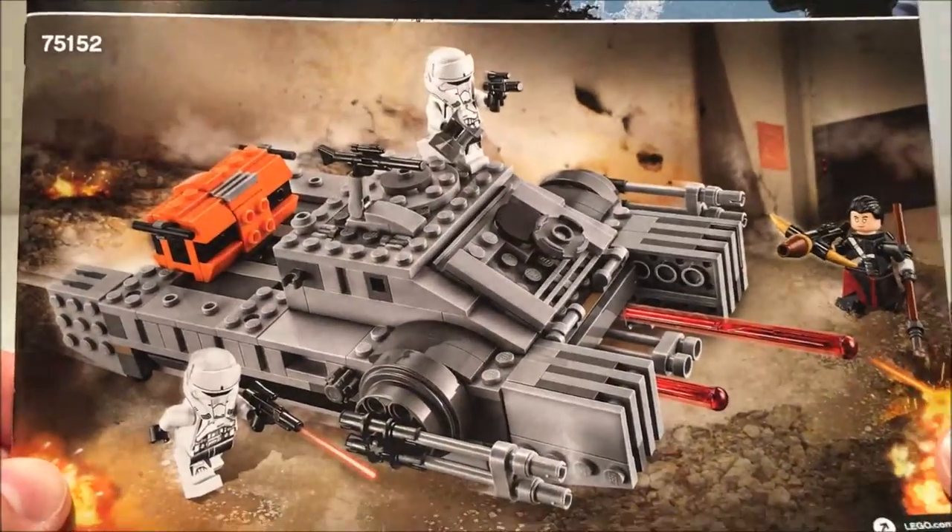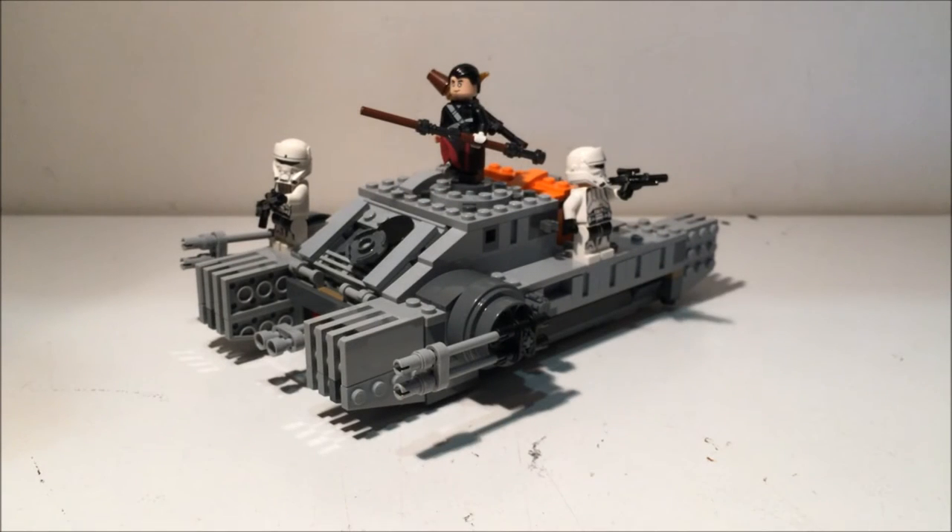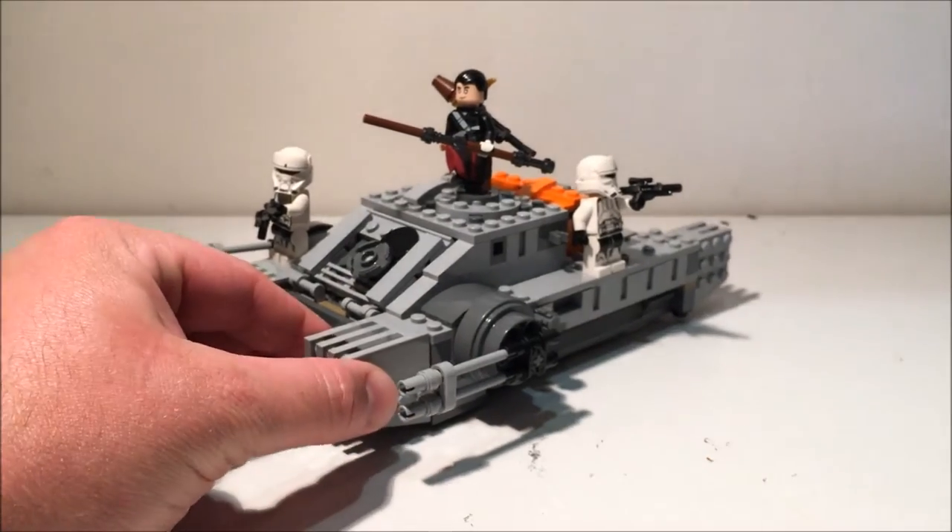I'm sure it's cheaper in America — I can't wait to buy Lego over there next year, it's so exciting. Anyway, the instruction booklet is about 78 pages, so it's not too bad. I put it together in about 40, 45 minutes.